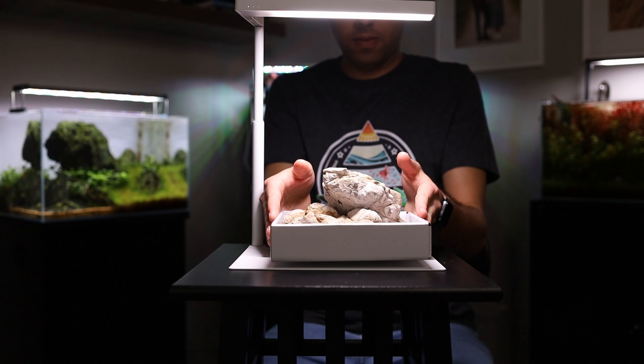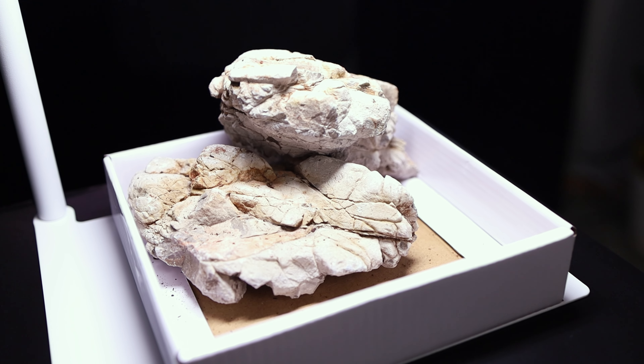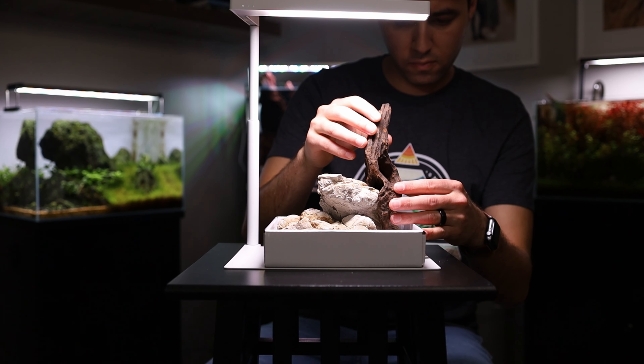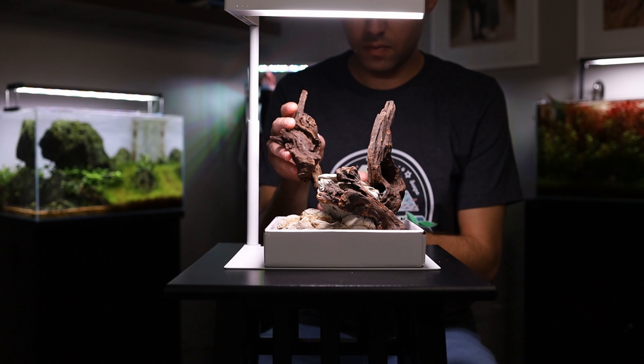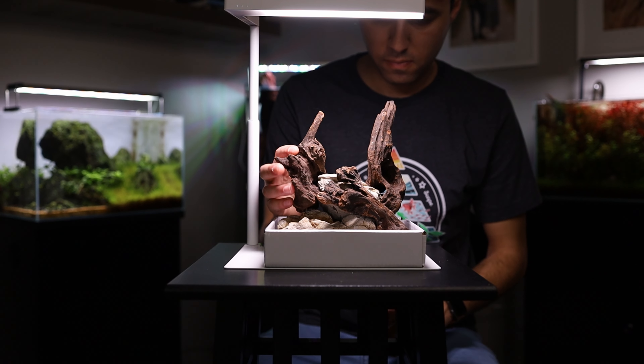Here's a pro tip: whenever I'm working on hardscape, I like to lay it out inside the lid that the tank comes with. These lids are precisely the same dimensions as the tank, so it allows you to tweak the hardscape and mess around with it before you put it inside the glass — kind of a budget-friendly dojo that comes with every tank. When putting this hardscape together, I wanted to combine the wood and stone in a way that created flow, showed a vertical aspect coming up out of the tank, and maintained several spots to place all the bucephalandra.